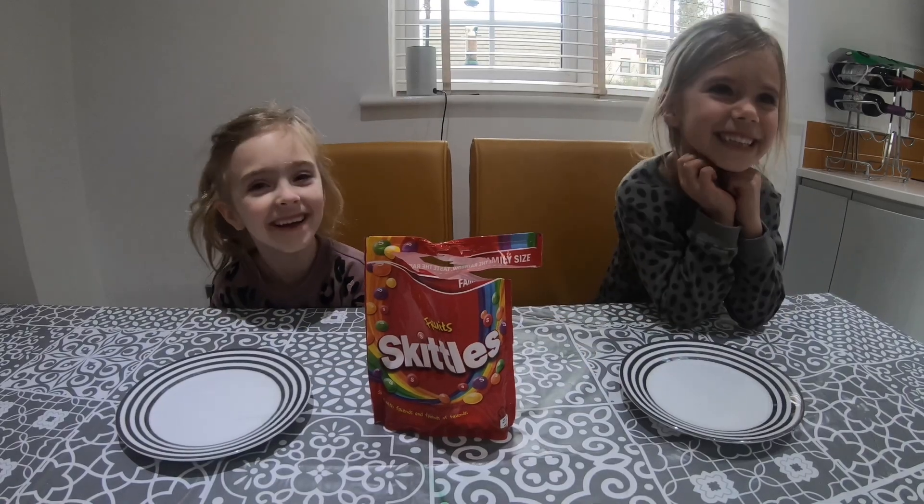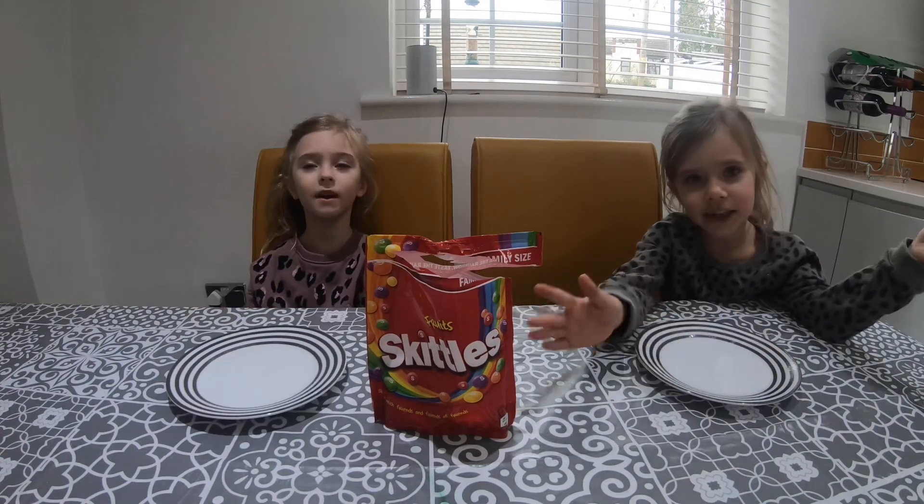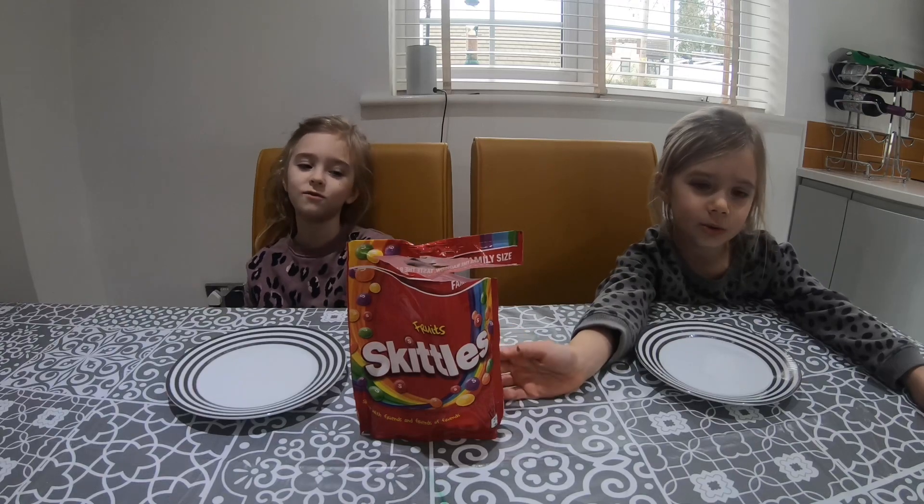I'm Abby. I'm Grace. Today we're going to be making science with Skittles.